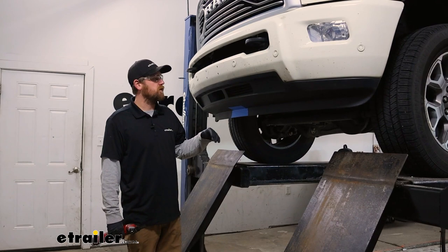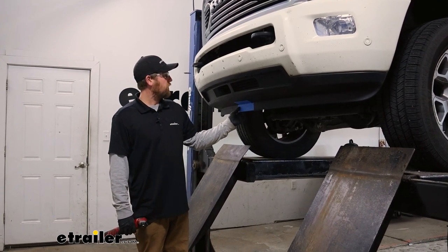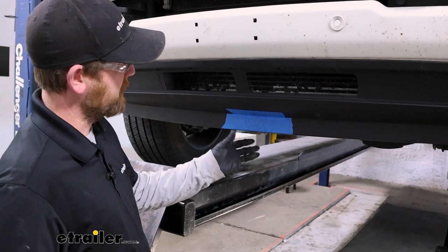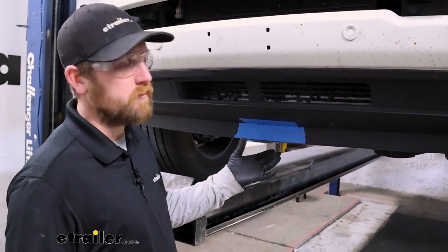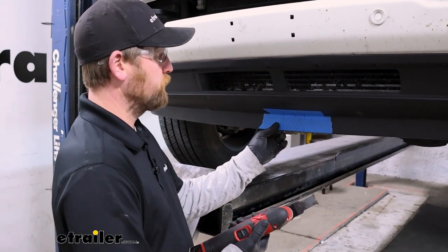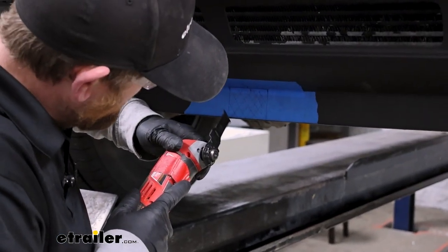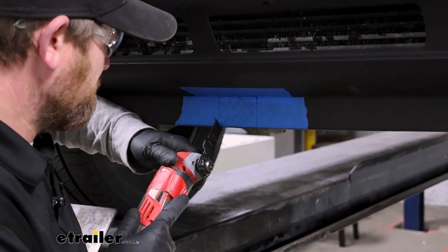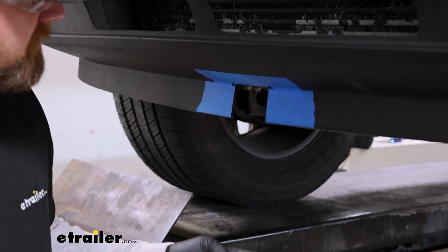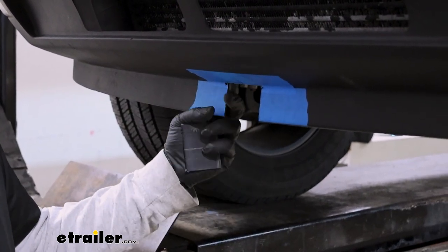To begin our installation, we're going to be here at the front of our truck. What we need to do first is cut out a small opening on the bottom lip on the plastic portion of our bumper so our receiver tube will be able to pass through. There's a diagram in the instructions that tells you where to cut. Being somewhat thick plastic, I'm going to use a multi-tool — you could also use a Dremel tool or a good pair of tin snips. After cutting, you can come back with some sandpaper or a utility knife to get rid of any rough edges.